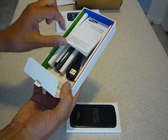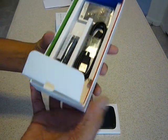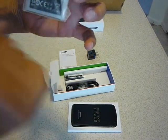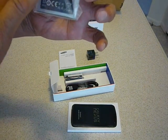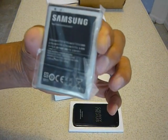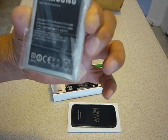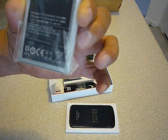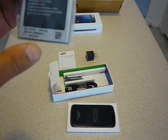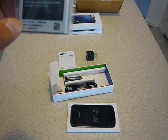A manual. And there's a battery right here. It says near field communication, 3.7 volts, Li-Ion battery — 6.48, I think that's watt-hours. It's a 1750 mAh battery and the model number is EB-L1F2HVU.